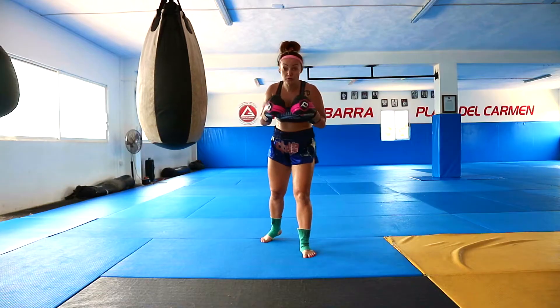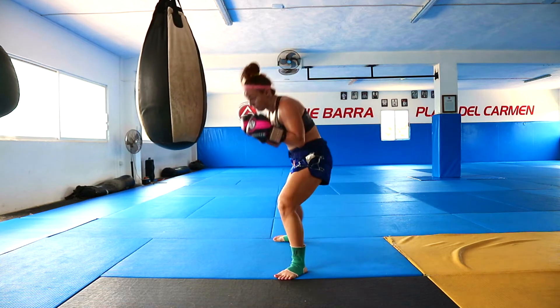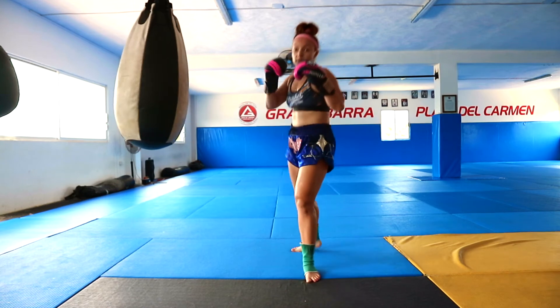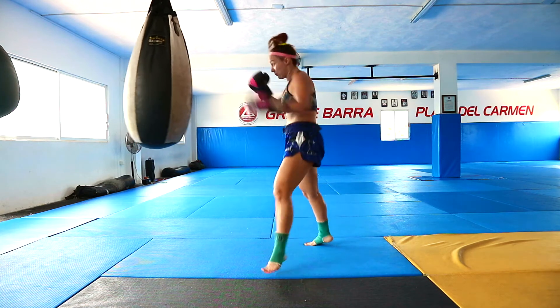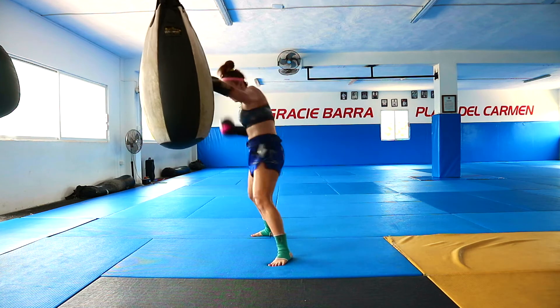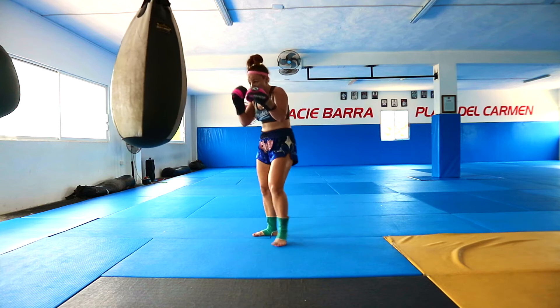And now I will show you these combos from the back, guys. So the first combo was jump, right uppercut, then dive to the left, left uppercut from here and right kick. Jump, upper, dive, left upper, right kick. Jump, push-move, push-move, push-move, push-switch.